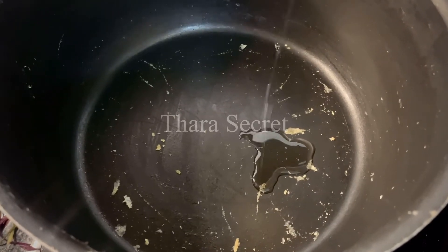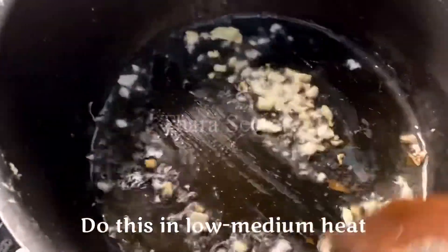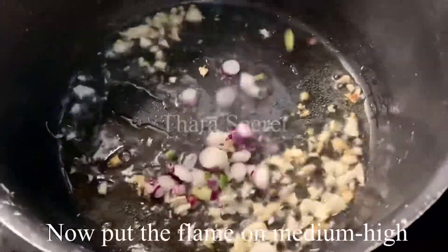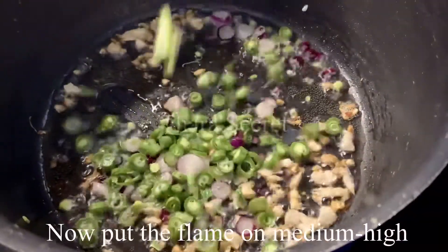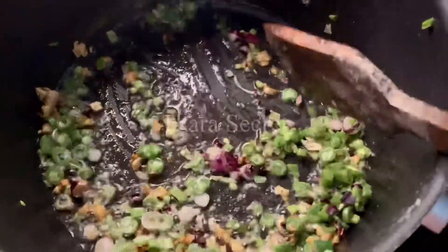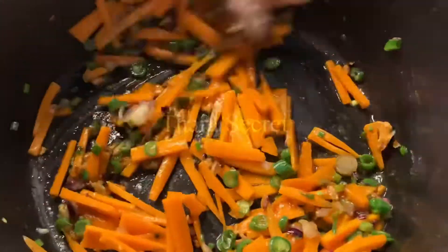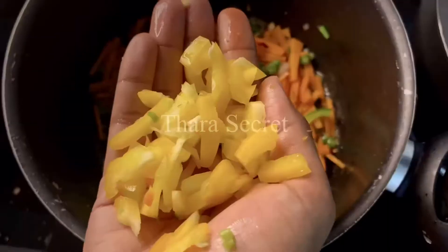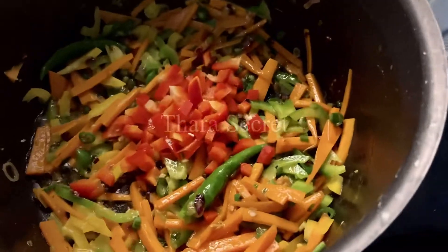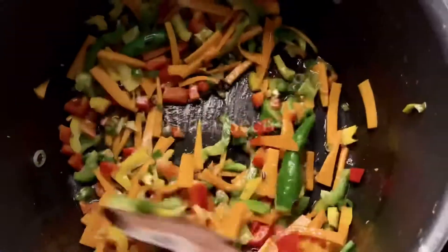To the kadai I'm going to add some oil — I've used vegetable oil, you can use any other oil you prefer. Add finely chopped garlic and fry for about four to five minutes or until it begins to brown. Please don't burn it. Adding some spring onions, beans, carrots — you can add veggies of your choice — and yellow, green, and red capsicums to make it colorful. I've added two green chillies and some salt. When you add salt, don't forget that you've already put salt in the eggs and rice.